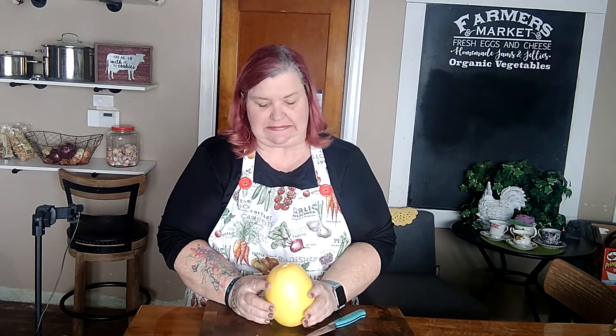Salutations and welcome to the farm! Recently in one of my organic produce subscription boxes I received a couple of really small spaghetti squash and I thought, what are we going to do with those? They're really not big enough to cut in half and make a full meal out of. So I started looking around and found a great recipe from another YouTuber — I'll put the information and give her credit in the description.